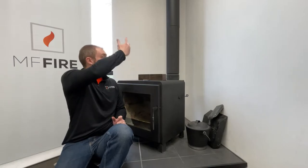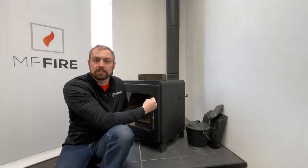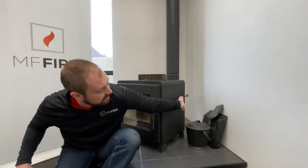Nova stoves are equipped with a bypass plate — a plate that sits near the back of the wood stove. When the bypass is closed, smoke goes up through the front of the wood stove, through that catalytic combustor, and then out the exhaust. When the bypass is swung into the open position, the smoke can go directly into the exhaust, which allows the fire to really establish itself before we engage that catalytic combustor.